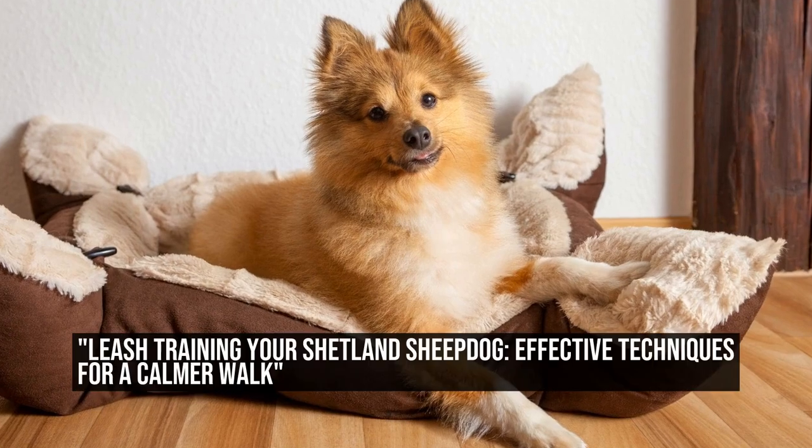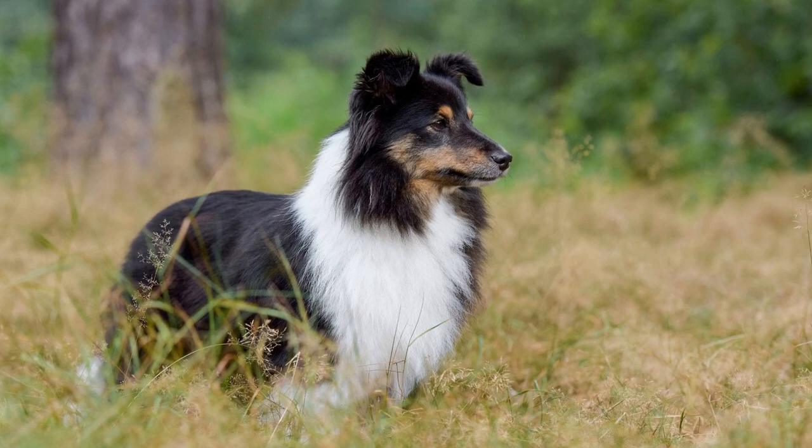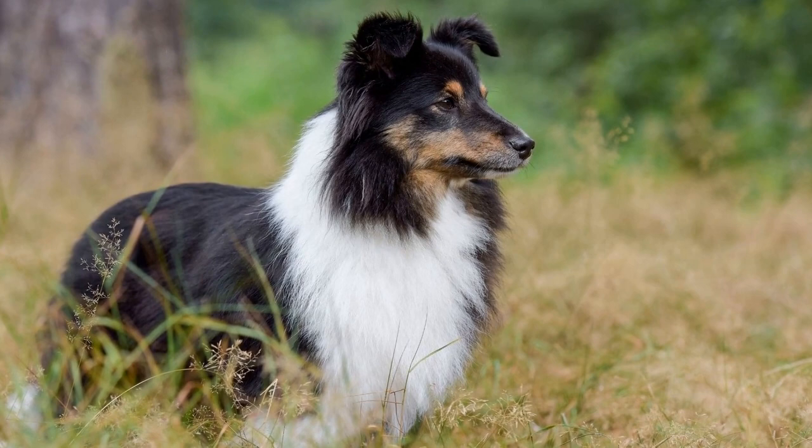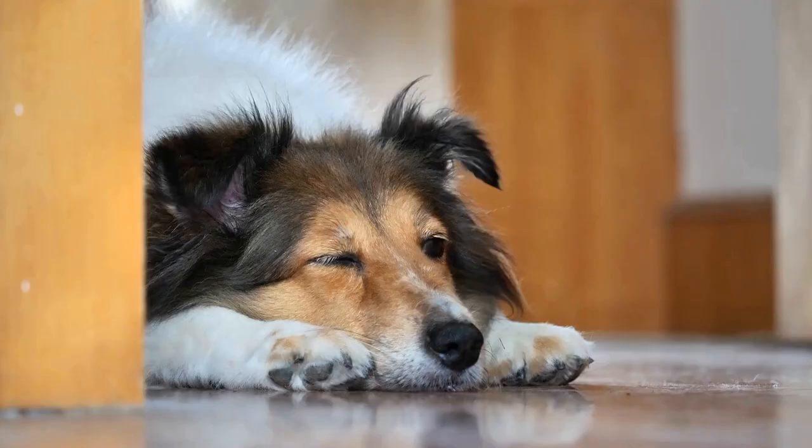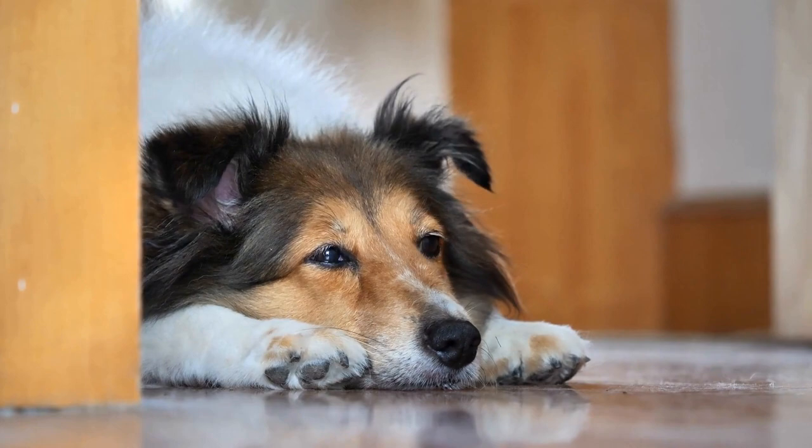Leash Training Your Shetland Sheepdog: Effective Techniques for a Calmer Walk. Training a Shetland Sheepdog to walk on a leash can be a difficult task, especially if they are not properly trained. Shelties are known for their energy and intelligence, making them excellent candidates for leash training. However, their herding instincts can make it challenging for them to walk calmly on a leash.